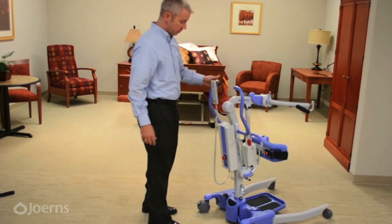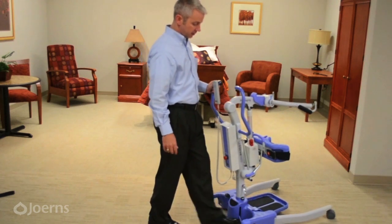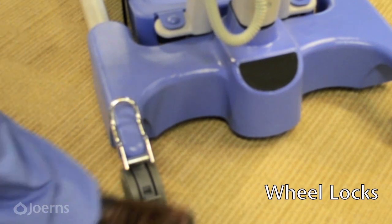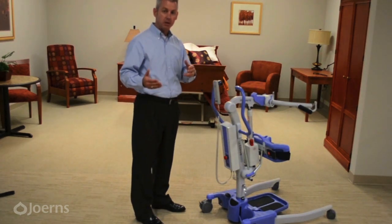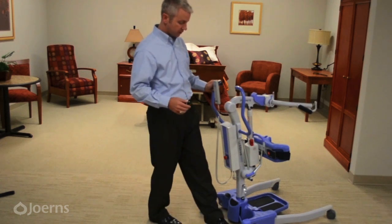The foot pedals allow you to open or close the legs. In addition, there are wheel locks on the backs of both rear wheels. The only time you engage the wheel locks is when parking the lift for storage or when done using it. Do not lock the wheels for transfers from chair to bed or bed to chair — simply lock them when you are finished and storing the lift.